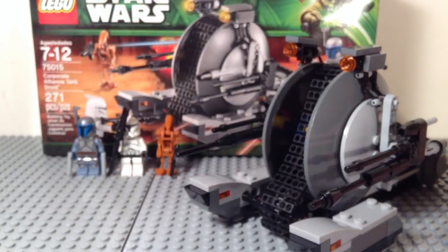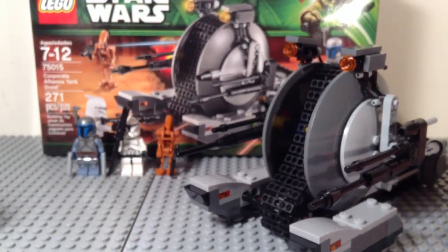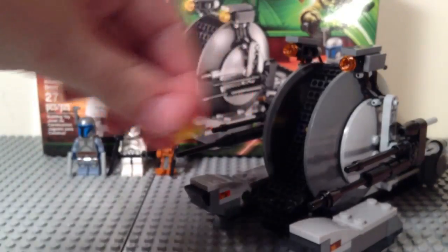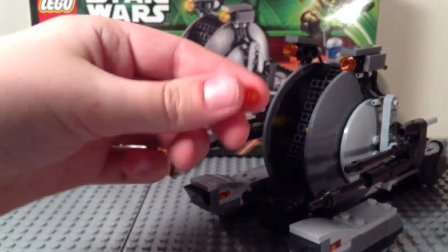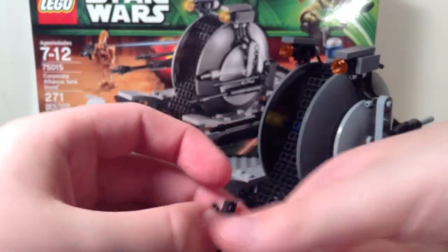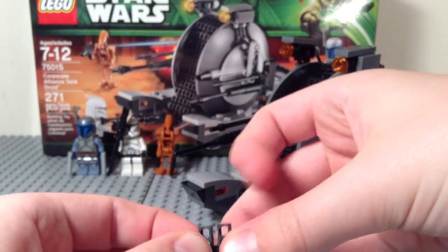One of these extra little Technic parts, a couple extra battle droid arms — one of each kind — a Technic connector, another little Technic gear-type piece, another Technic connector, a small Technic pin, a one-by-one round plate, and another type of battle droid arm in a different color.